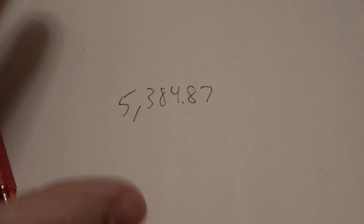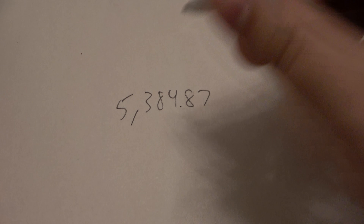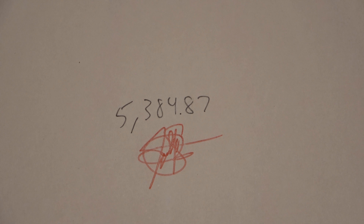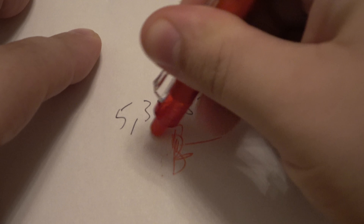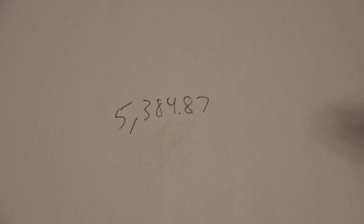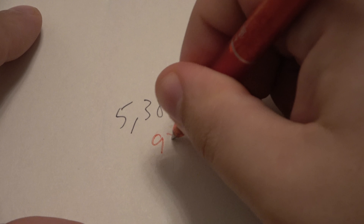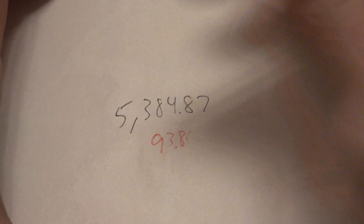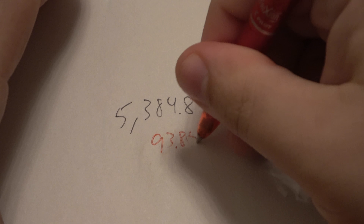So there you go — 5,384.87. This is just awesome. They come in different colors — the red one, if I wanted to sign my name or something... actually, I don't want to sign my name there, I want to sign it somewhere else on the page. So just go ahead and erase it all. Maybe some of you who know better could write down in the comments the science behind how this works — it's using friction and heat to erase the ink. It is super, super cool. Let's say 93.85 — oh, that 5 came out like crap, I can't really read that. Let me go ahead and erase this and rewrite it a little better. And there you go.